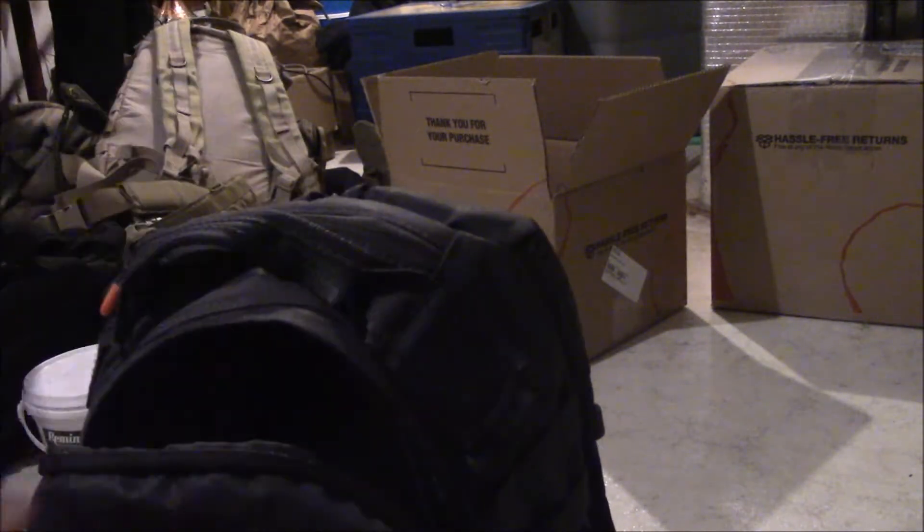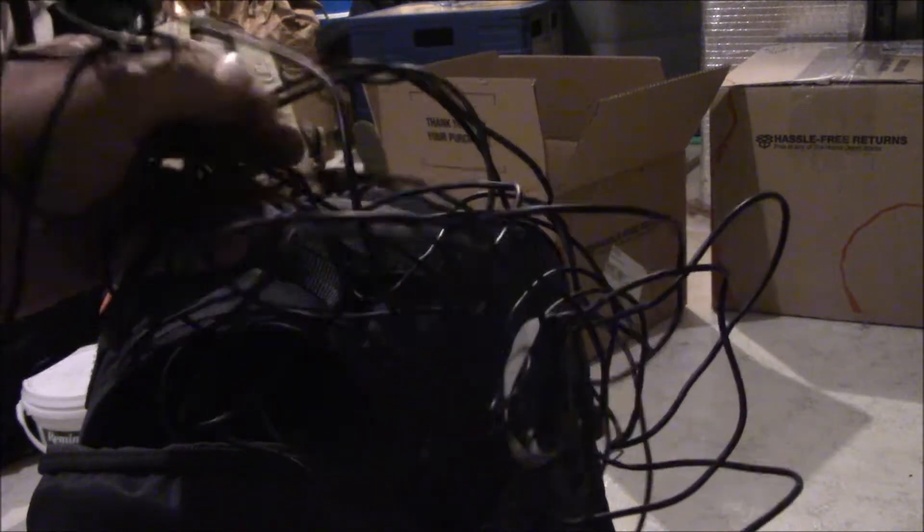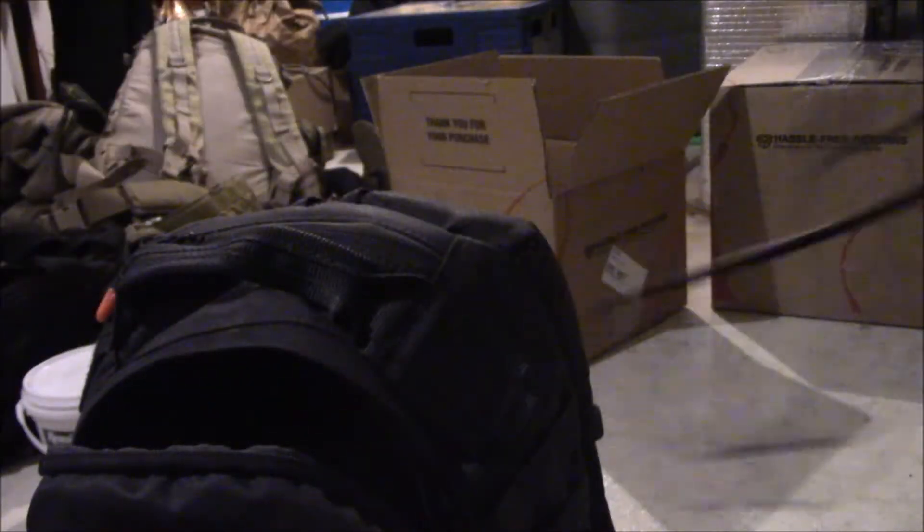I've got my coax cables — I don't even know what kind they are, all I know is I got them because they're light, trying to make it a little lighter to pack. About maybe 40 feet of counterpoise wire. It's in a big mess because I just threw it back in my bag today.